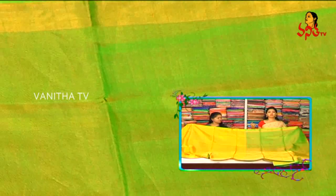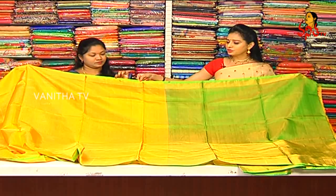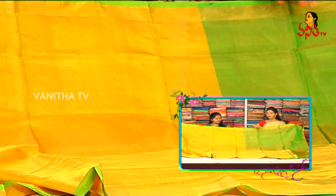This is a nice shining look. This is a green color. Here we have a piping, and we have a gold color. The body of the saree is made in plain.